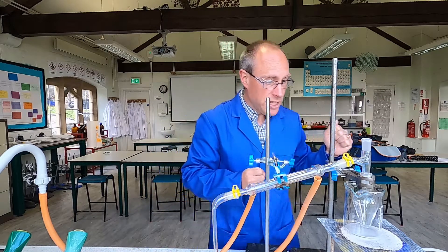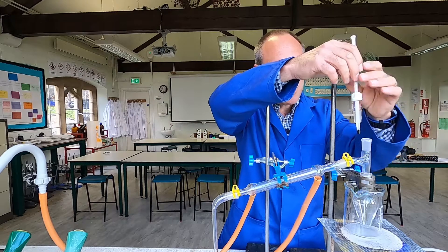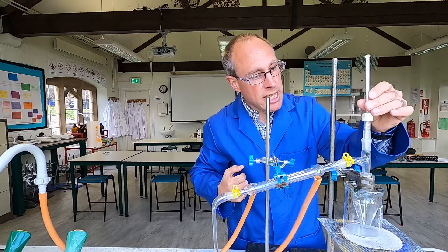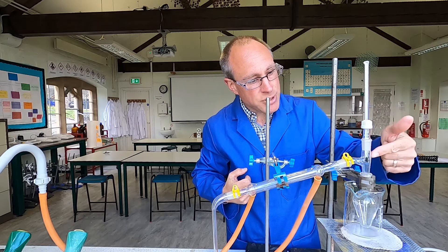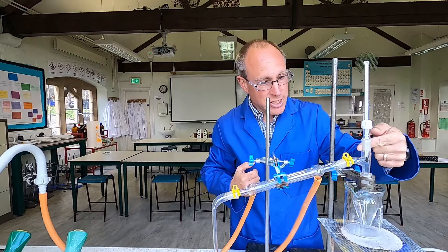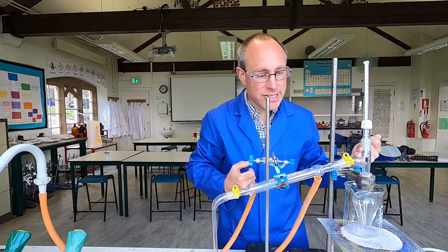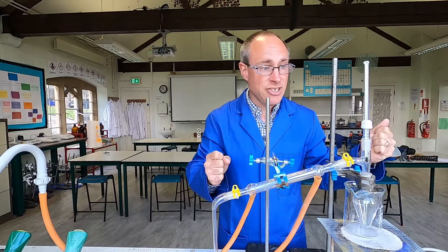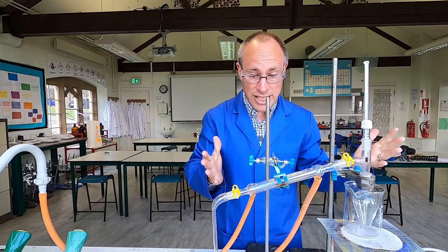Into the top of the still head, we put an adapter with a thermometer in it. The bulb of the thermometer is positioned so that we measure the temperature of any vapors just as they enter into the condenser. That's the setup for distillation.